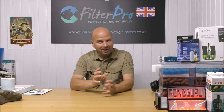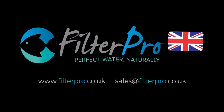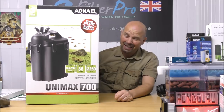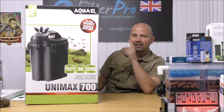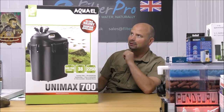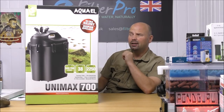Hello there, welcome back to another edition of Pimp My Filter. In this episode we're going to take a look at another big canister filter. Now when you see the size of that you think this thing is going to be absolutely gigantic, but when I took the filter out of this box it's not quite as big as I thought. This is the Unimax 700 from Aquael.